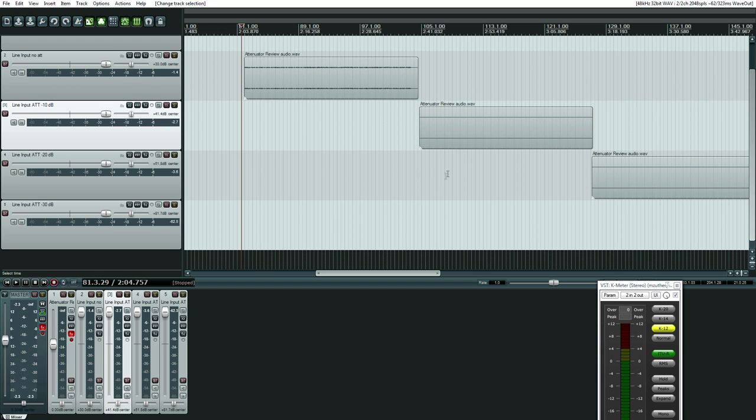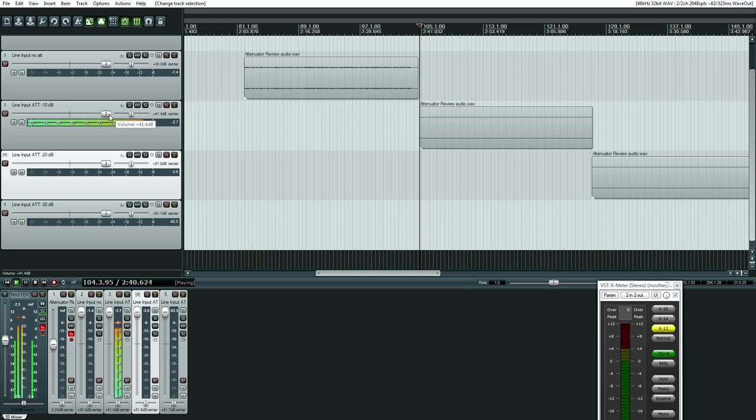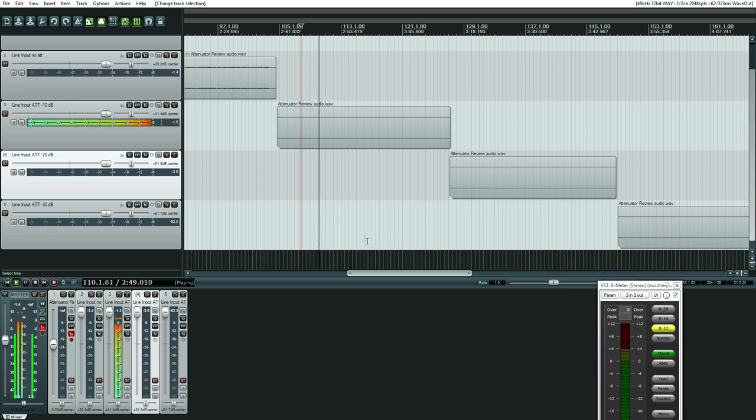Okay, so that's without the attenuator, and here's with plus a 41 decibel increase. Doesn't sound too bad. So we'll go to the 30 — actually, what is this? 51.8 increase.